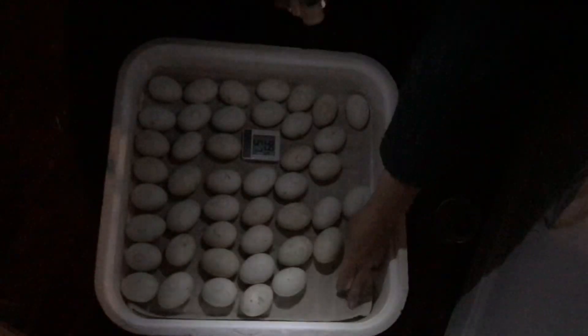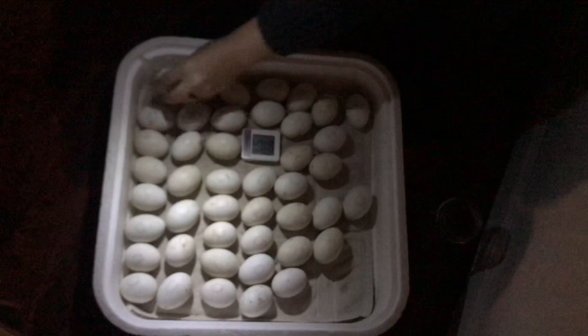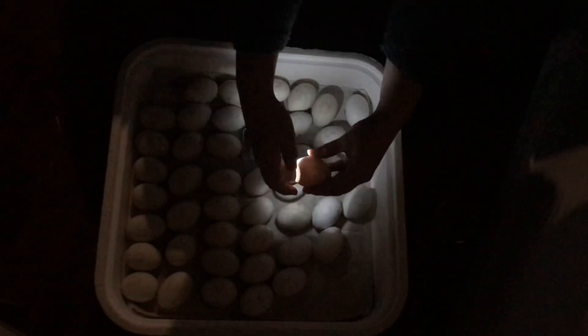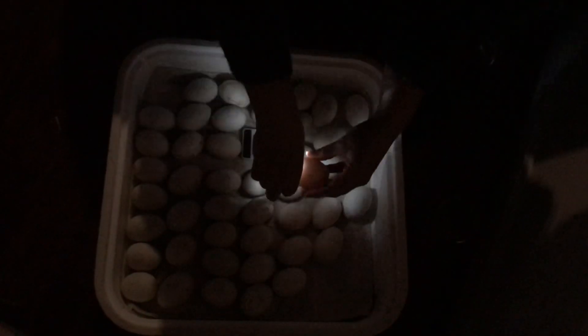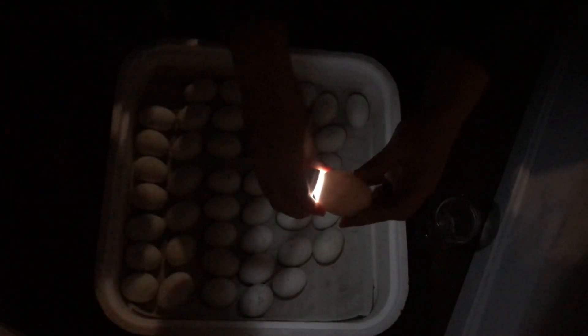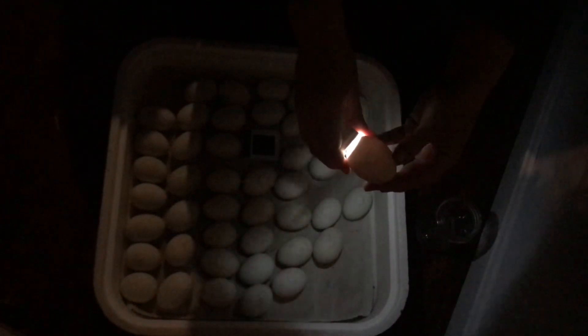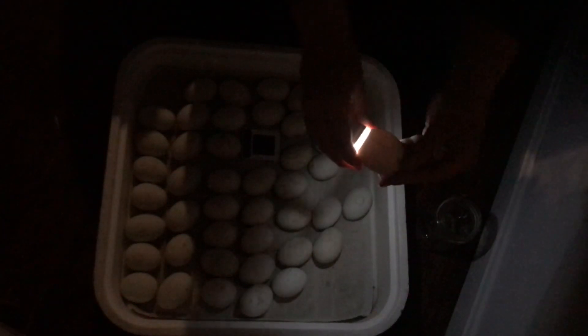Now we're going to check a few of these eggs. Here we have a candled egg — oh, that was a nice one! You can see all those little veins; at this point they go all the way around the entire egg, and that little air sac at the top is getting nice and big.